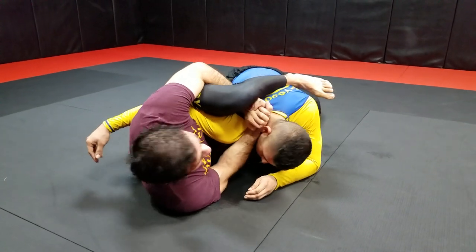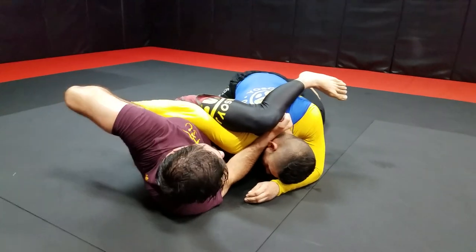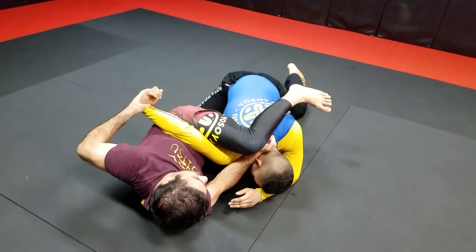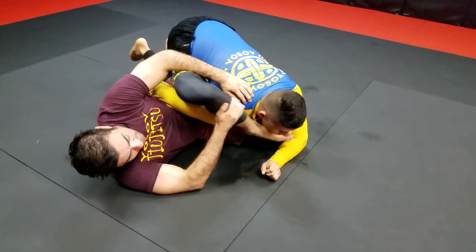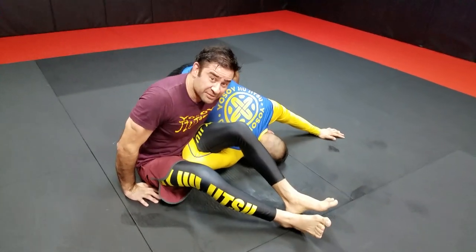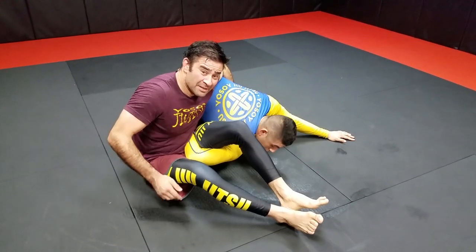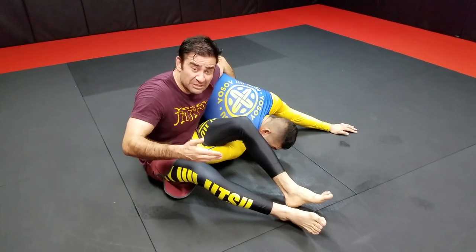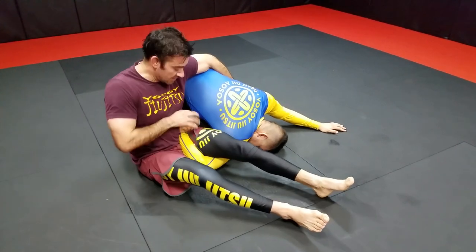A couple other options: you can hold here, keep your legs pinned, swim behind you — you've got this arm, you've got a wrist lock. If you lose this position, you stop posturing up, you can go to the go-go plata position. So if you're going to try it out, it's the Neomot, the Williams guard, Lister guard, with three different submissions: a choke, a go-go plata, an omo plata, and a wrist lock.